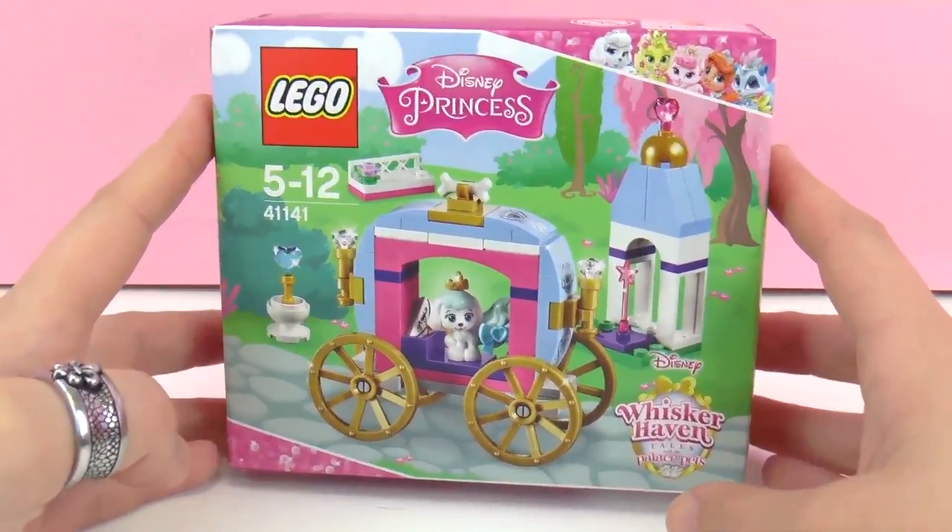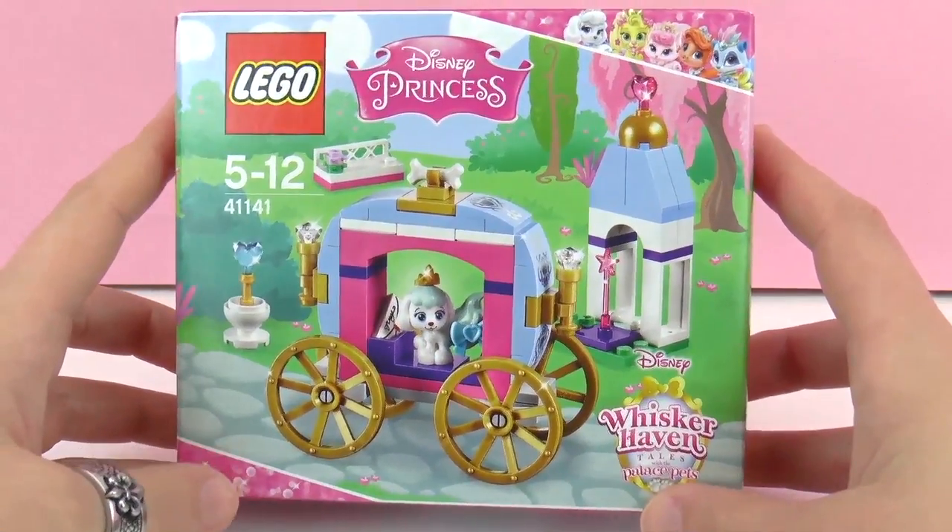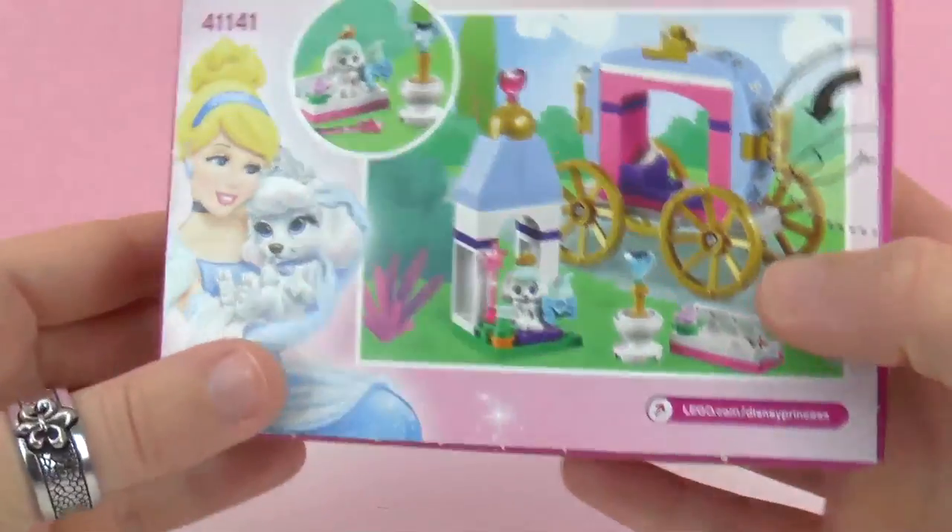This is recommended for ages 5 through 12. Its number is 41141. Looks like a lot of fun.